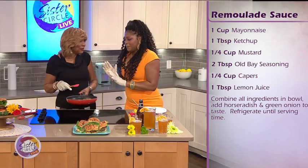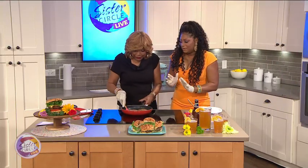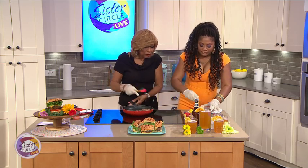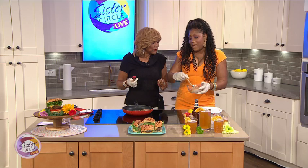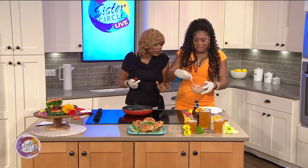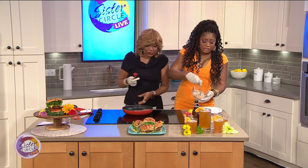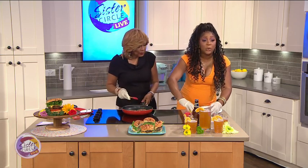I don't like mustard, so I'm not putting mustard on this — it's not one of my favorites. Okay, we don't have to add that. So you just mix it together to get this pink consistency, and put just a little baby squeeze in there.